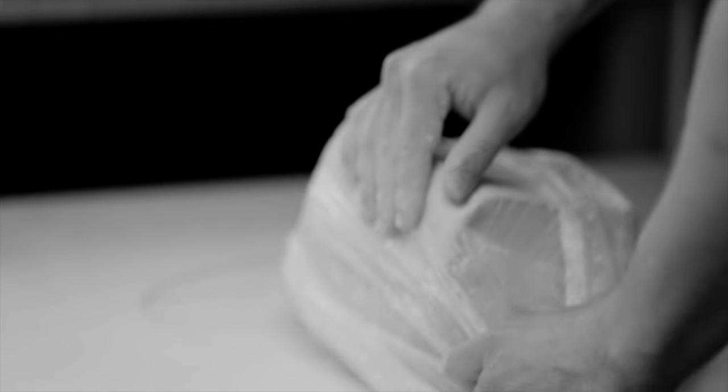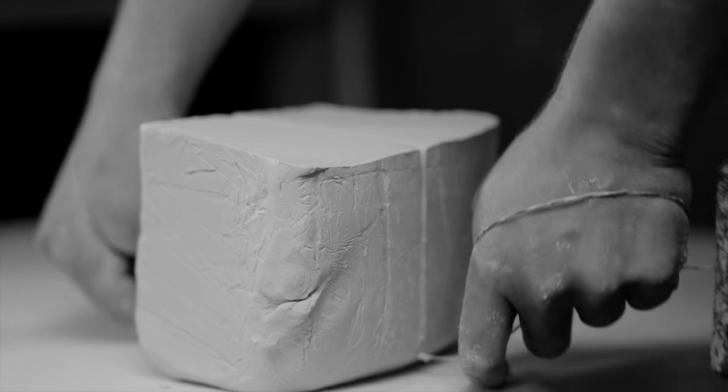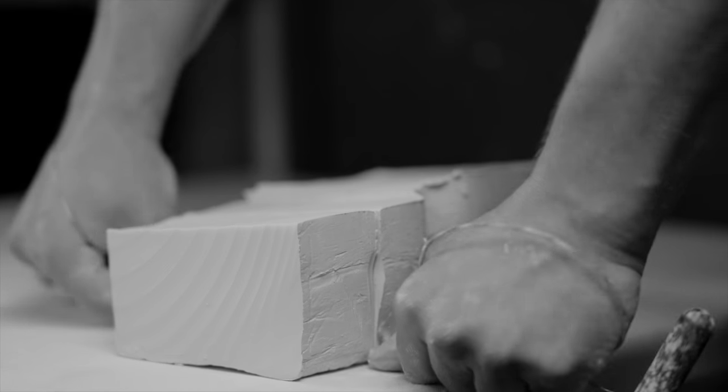The first step is to just open up your box of clay, and I cut out the clay with a wire tool, which is just two sticks and a wire.